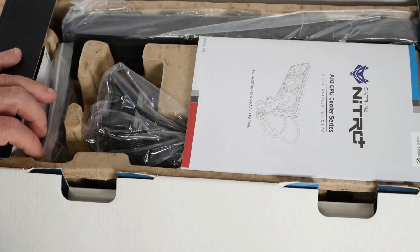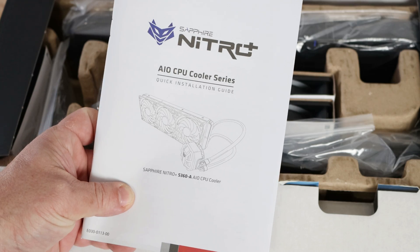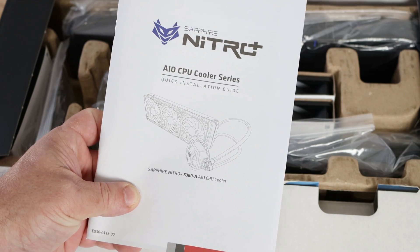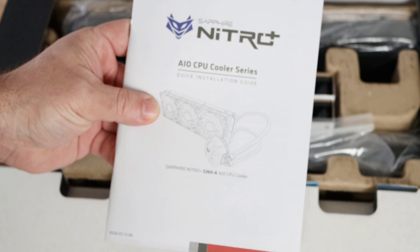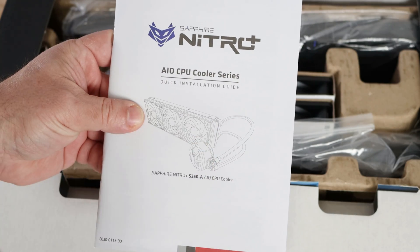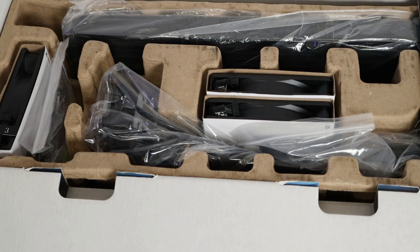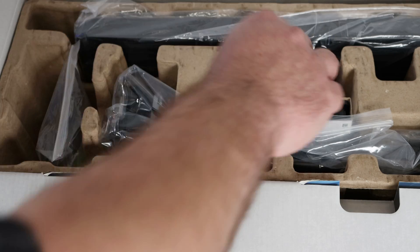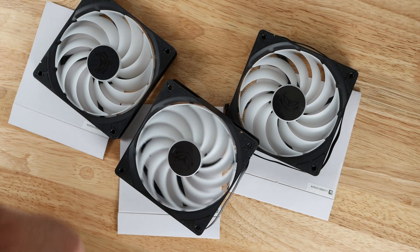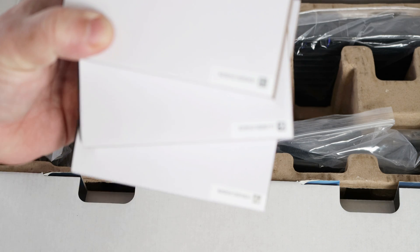First off we have the Nitro AIO CPU Cooler Series quick installation guide. There's going to be basic information on here, but I'm going to be making a dedicated installation video for you so stay tuned for that. We have three 120 millimeter fans, and you can see they all have different part numbers right over here.